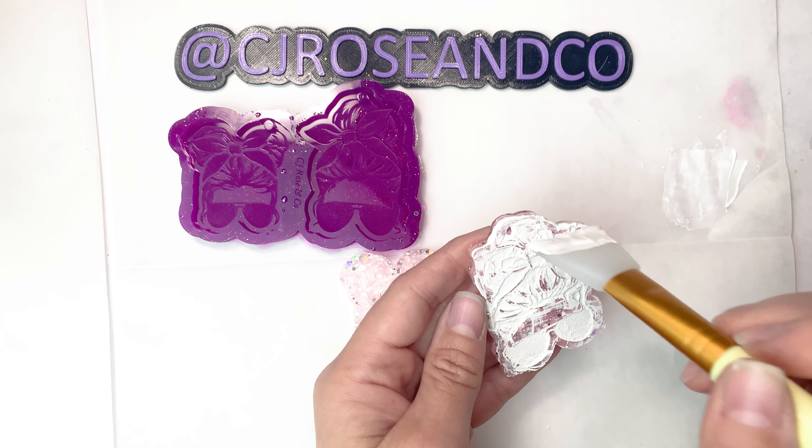Okay, I'm going to go ahead and cure the UV resin. This particular one I cured for 60 seconds and it was good to go. So this is basically how I fill in my etched molds with acrylic paint. I just got the paint from Michaels — it's the Martha Stewart brand. I'll go ahead and link my mold and any other supplies and my Etsy page in the comments below. Let me know if you guys have any questions.